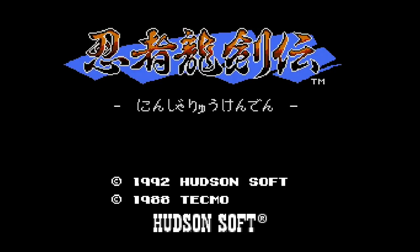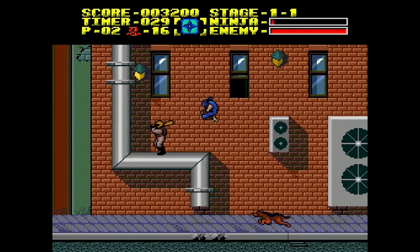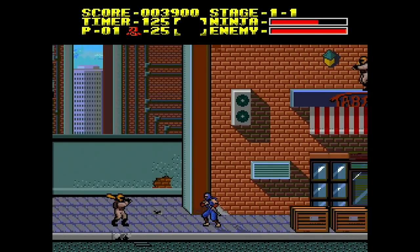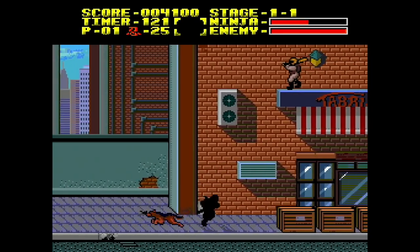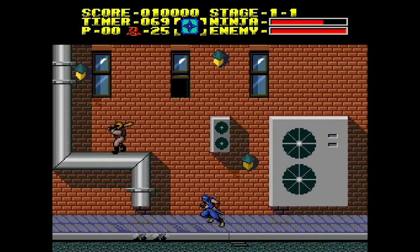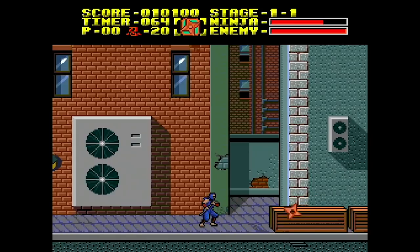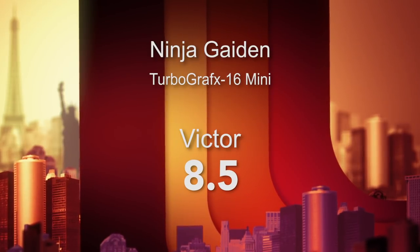Number 44 is Ninja Ryu Kenden, or Ninja Gaiden — Tecmo's classic 1988 arcade game ported to the PC Engine by Hudson Soft in 1992. They did an excellent job with the conversion. You're going along one plane using your blade to deal with bad guys coming at you. There are great power-ups — shurikens and flame effects — and the bad guys are ruthless. It's not incredibly deep, but it is incredibly challenging, unbelievably fun, and rewarding. Because of its classic roots, it's such an awesome addition to this collection. It gets an 8.5 out of 10.